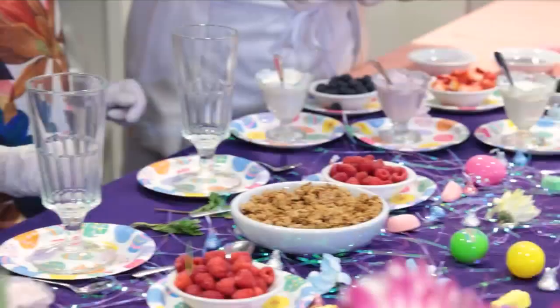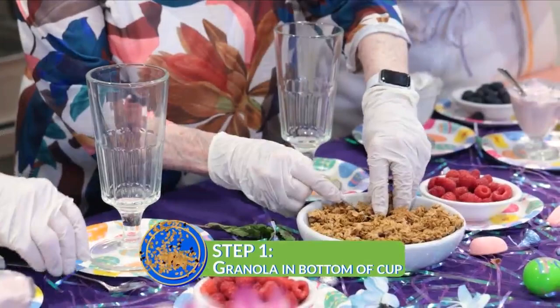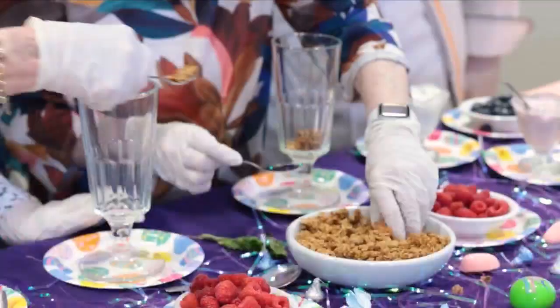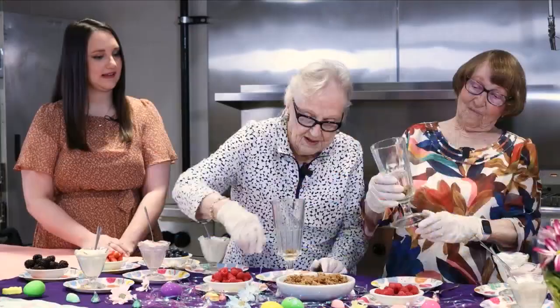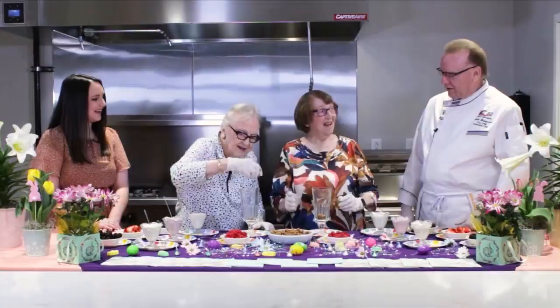The first thing we're going to do is put granola at the bottom of your cups. Just get in there, don't be afraid. Dig right in. You can use a spoon or use your hands — you've got your sanitary gloves on. And this is going to show up in your evaluations this month, so I want you guys to pay attention here.